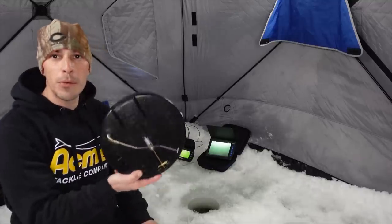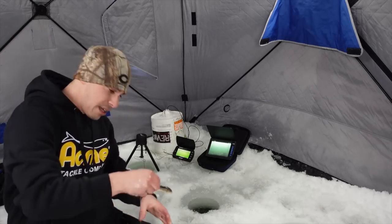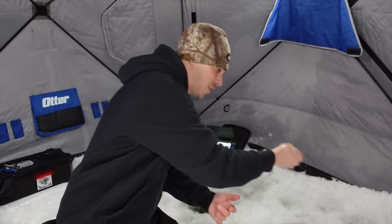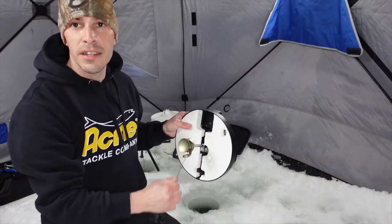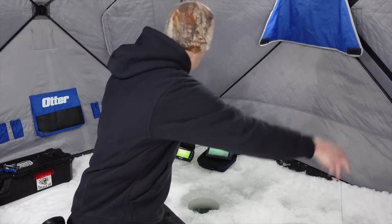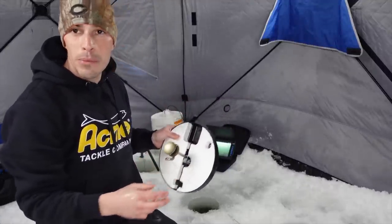We're running the Beaver Dam tip up in the house. Going with the smaller pike candy size today so they can inhale it and hopefully get some fish topside. I also picked up something different for jigging — saw it at the bait store. Let's get a line down and get to fishing. As I'm talking, maybe we'll catch a pike — looks like a school of perch down there.